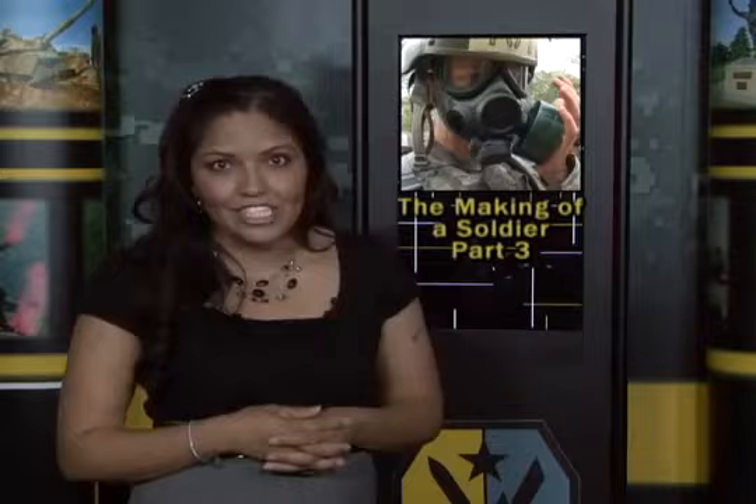It's one of the most feared events in basic training — the dreaded gas chamber — in which soldiers are exposed to seemingly toxic gases and learn to react without losing their composure or equipment. Kenya Mills takes us back to Sand Hill for our third installment of The Making of a Soldier: the gas chamber.